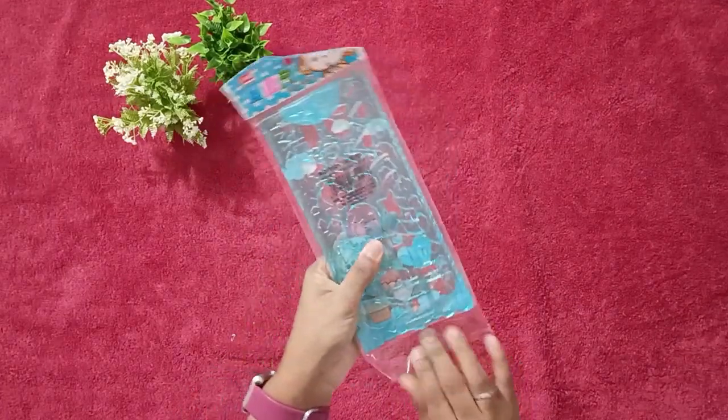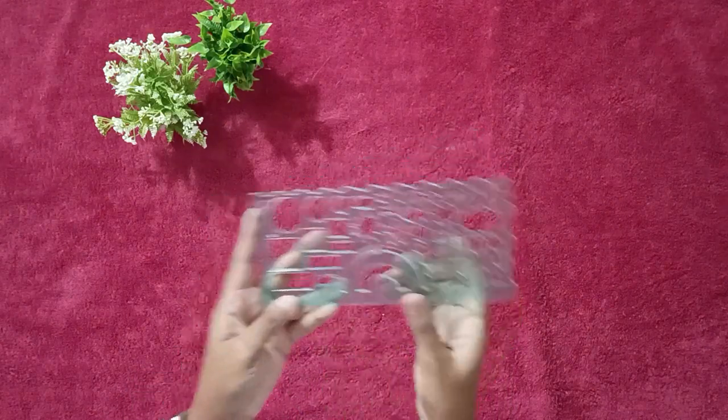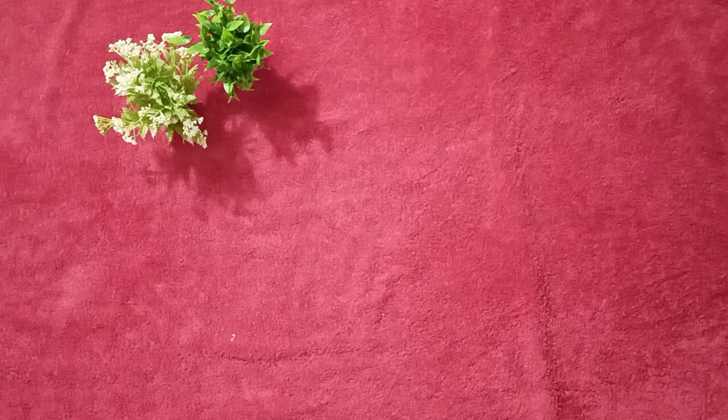This is a set of two drawing scales, comes with different shapes. This is quite useful for my embroidery work because it contains a variety of shapes.